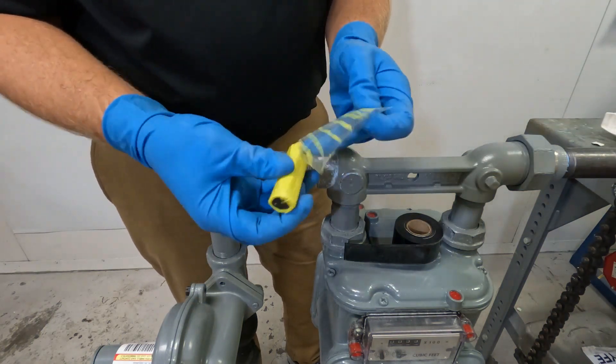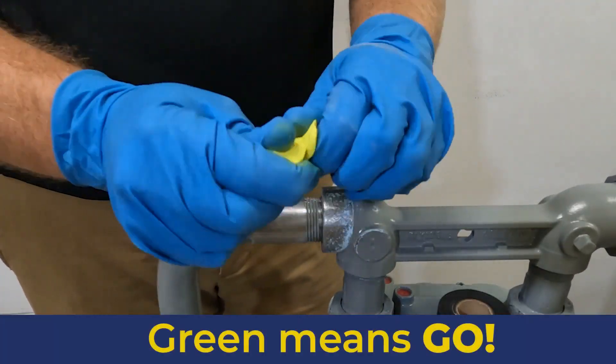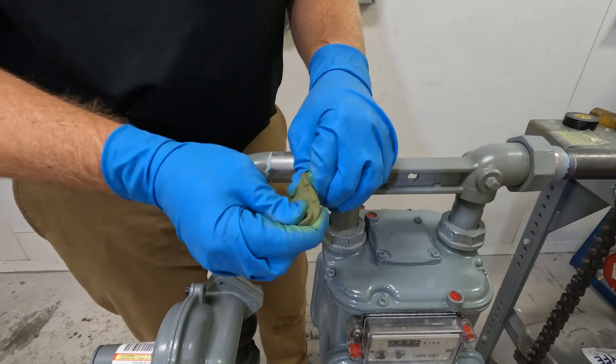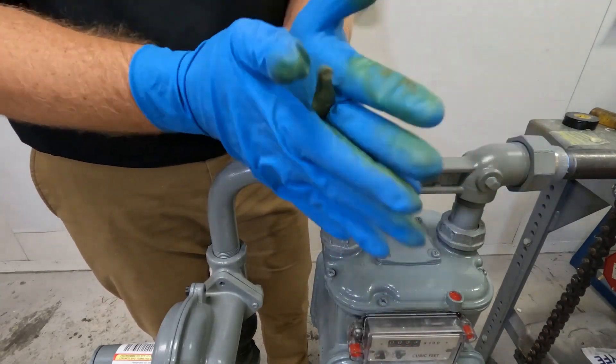Remove the putty from its packaging and break it in half. Thoroughly knead one half of the stick until it's uniformly green with no streaks. Remember, the maximum mixing time is 3 minutes. The minimum mixing temperature is 50 degrees Fahrenheit or 10 degrees Celsius. Keep the putty package in your pocket or in a heated vehicle until it's time to install. Reserve the remaining putty in case you have to redo the repair. Mold the mixed putty into a rope with a diameter about one-half to three-quarters the height of the female fitting.